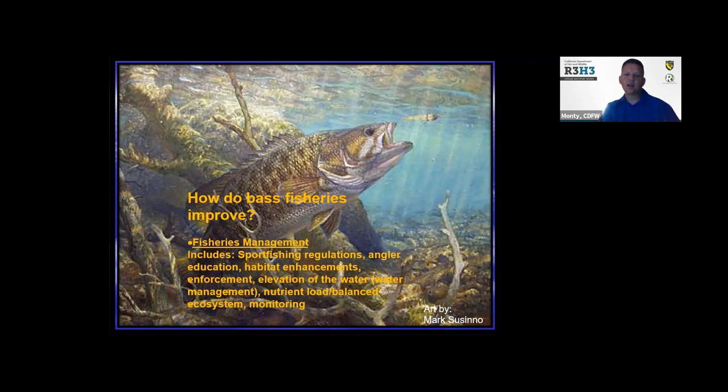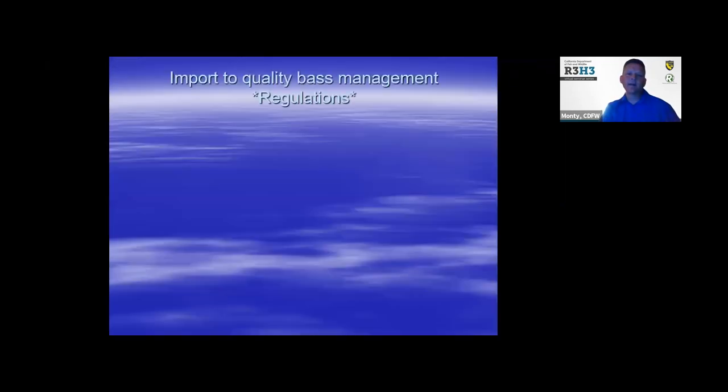Factors like elevation, water temperature, water management going up and down, and nutrient load all factor into having a healthy bass fishery. The regulations really pay dividends if they're enforced and people follow them.